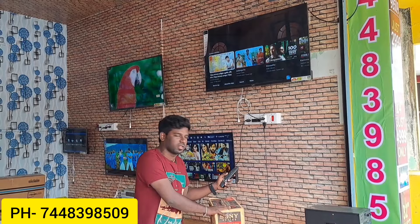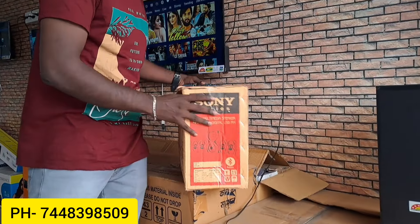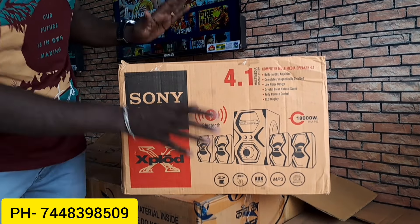If you look at the live-time camera, this is the 4.1 home theater speaker. You are free — this is a great product and quality product.